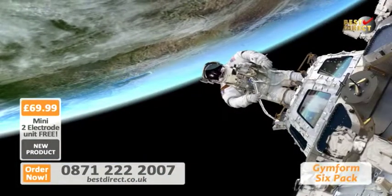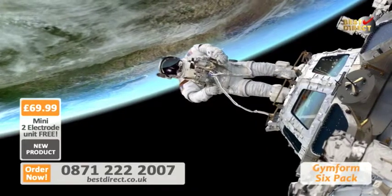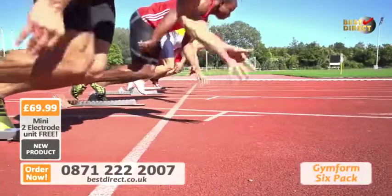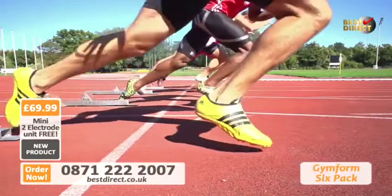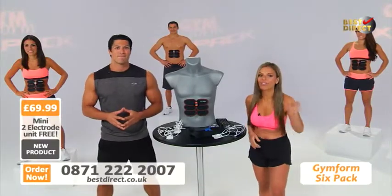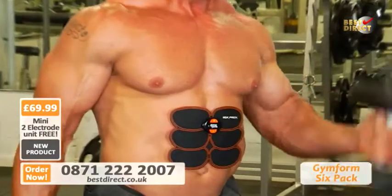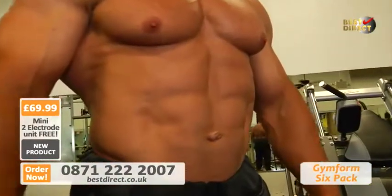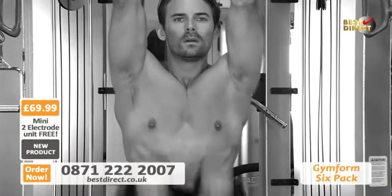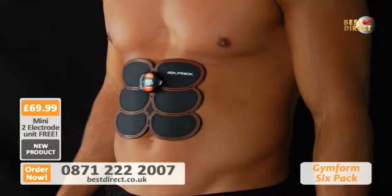And that's the power of EMS technology — a system that has its roots in the NASA space program to help astronauts stay fit in zero gravity, and was later adopted by Olympic athletes to increase their muscular strength and performance. It's scientifically proven technology too. EMS studies have shown that people who exercise and use EMS develop stronger ab muscles faster than people who exercise but didn't use EMS.